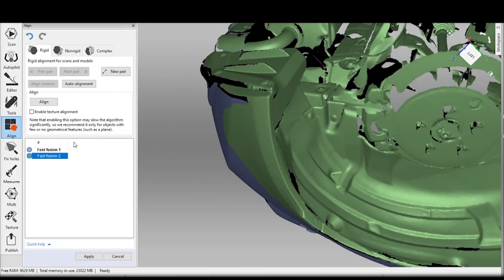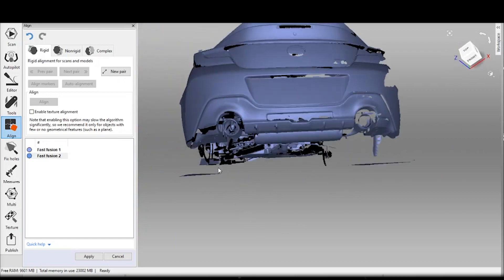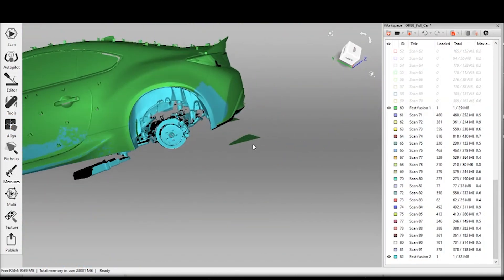And then at the very end I align the two fuses together — which is the upper body and the lower body — and make sure that all makes sense. Then we can actually output that STL and use that for solidifying the data and moving towards CFD.